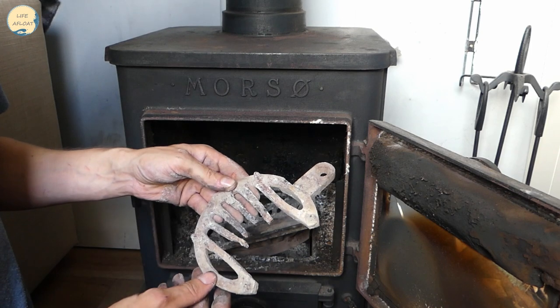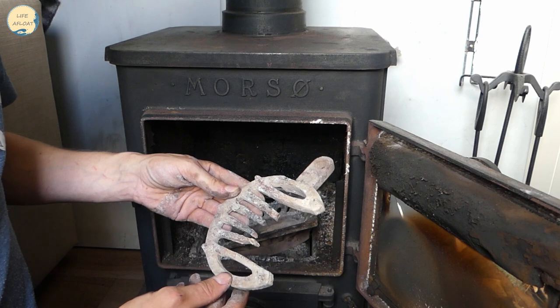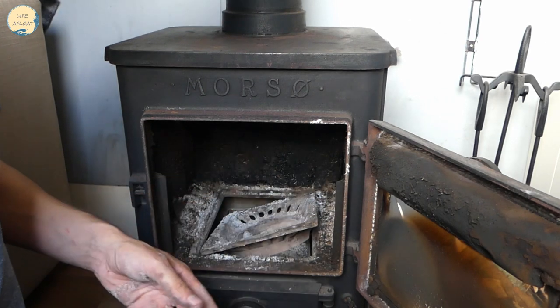There we go - you can see that the old grate has truly come to the end of its life. Never mind. I'll chuck that out.